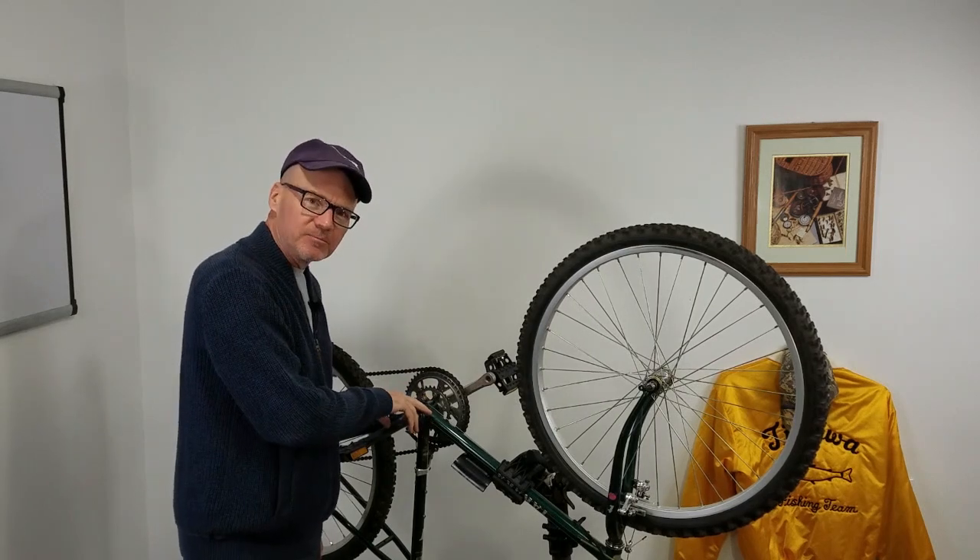Hey, David here with DIY Mountain Bike. I'm going to talk about measuring the bottom bracket on a bike in order to convert it to electric.